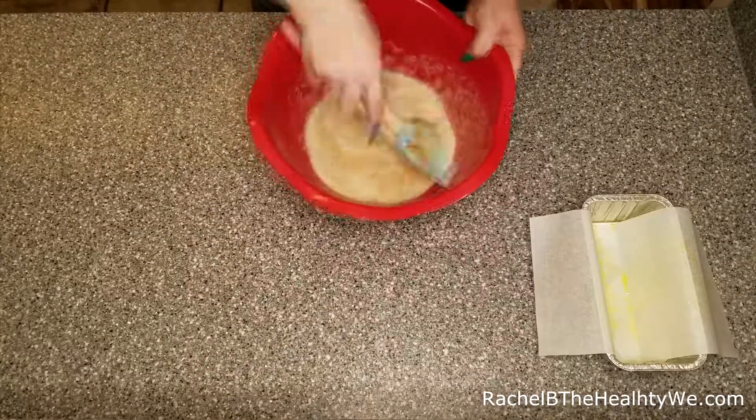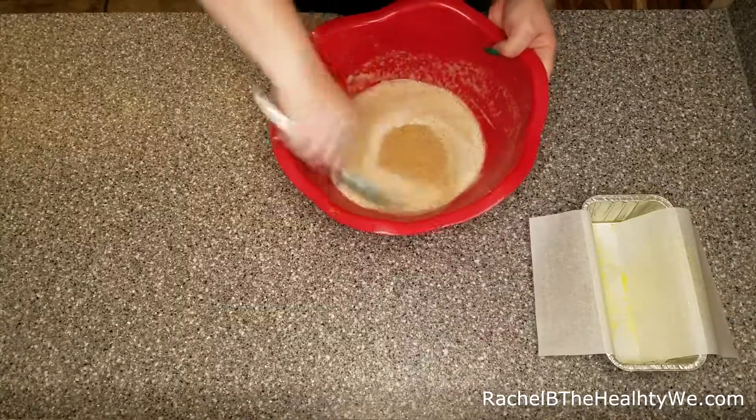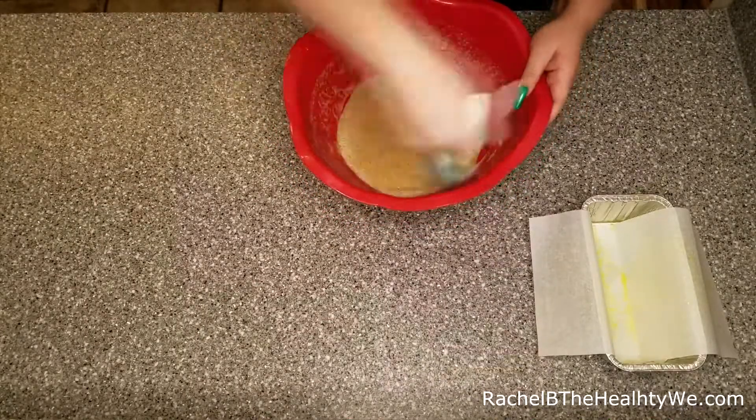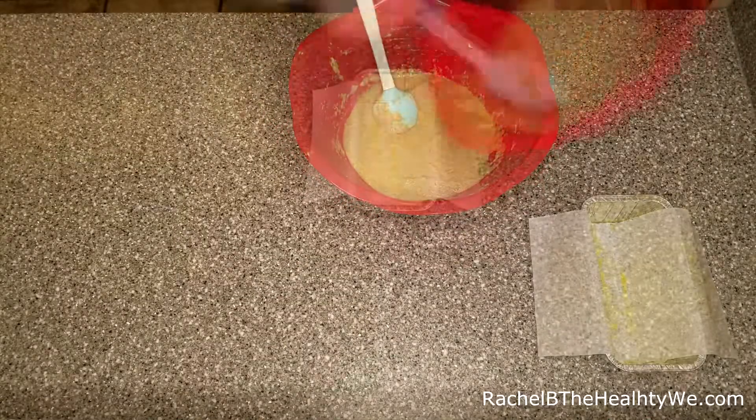Once we mix those together we're going to have a wet dough that we'll be putting into an 8x4 — you can also use a 9x5 loaf pan — that's pre-greased and lined with parchment paper, allowing us to remove the loaf once it's been baked.